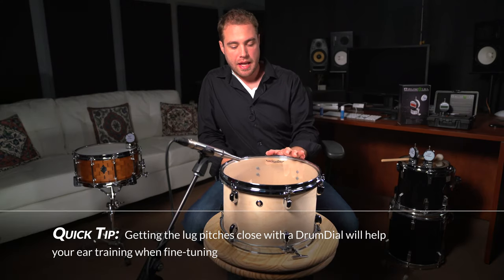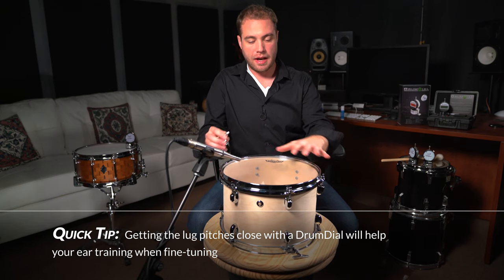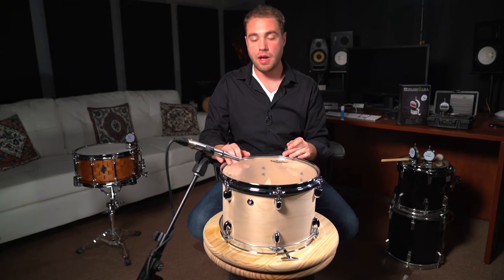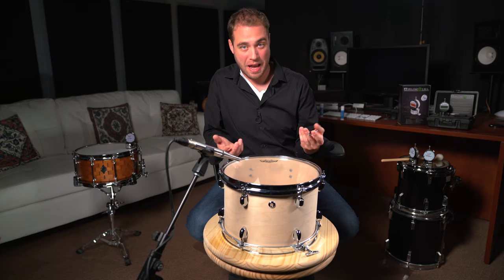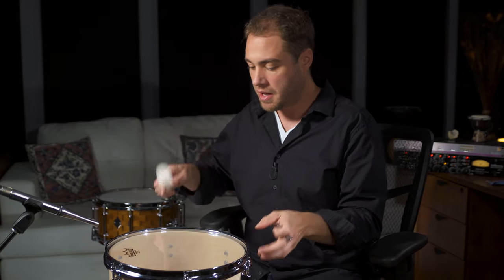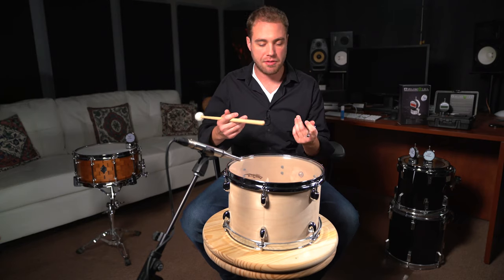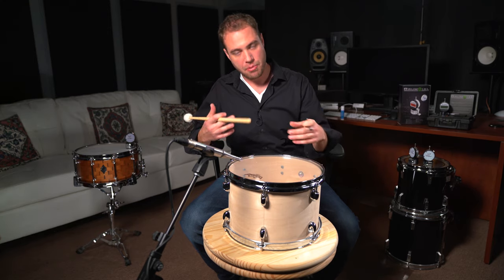Now we're ready to tap tune the drum. That means making sure that each lug produces the same pitch. We tap the drum at the same velocity with the same stick, at the same distance from the rim, right beside each lug. We want the pitch to be equal, so we tension that particular lug up or down. This is a slightly higher pitch, but we want to tune the drum head into the mid-range of the drum — the range where the head doesn't sound papery and thin at the low end, and doesn't choke at the high end.